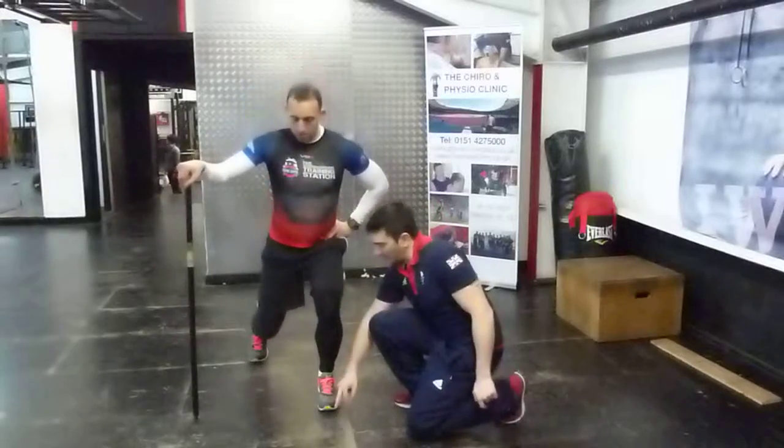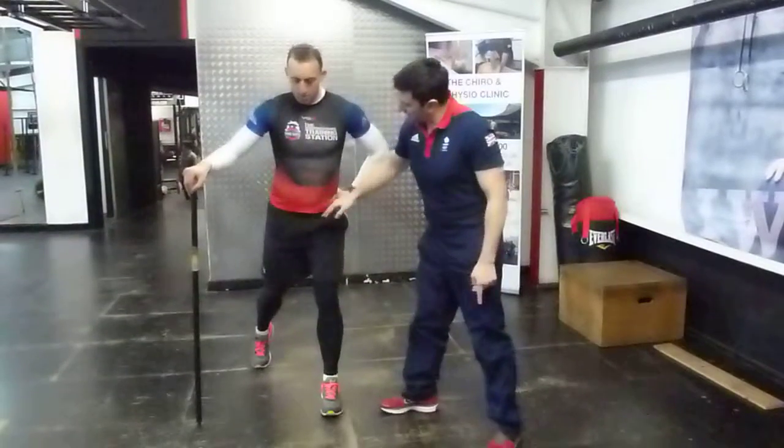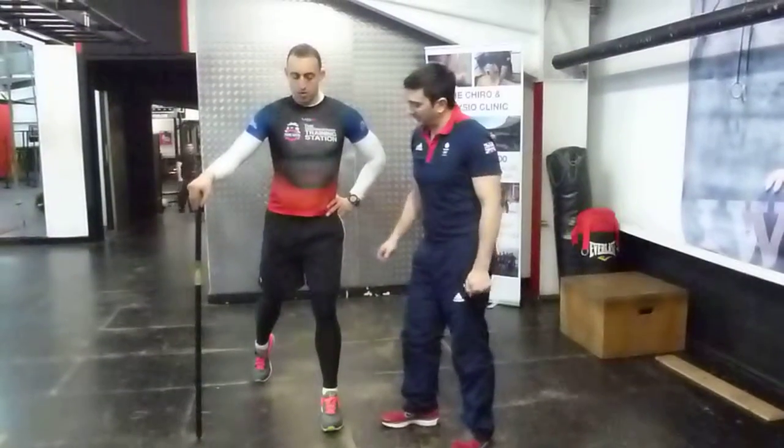Hip, knee and toe all in line. We're also making sure that this hip stays nice and high — what we don't want is to let it drop. It needs to stay nice and high, basically level with the left hand side.